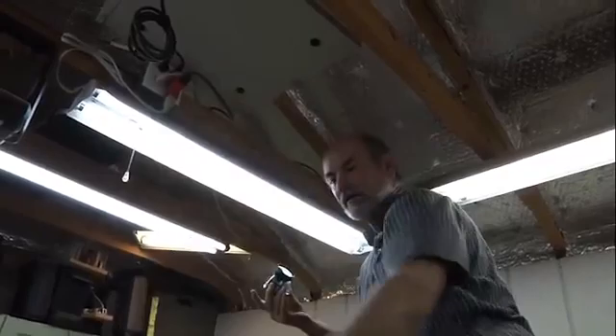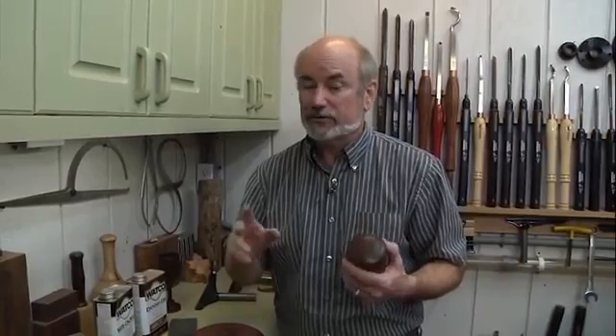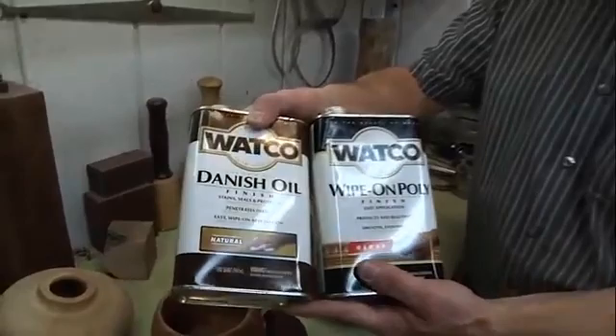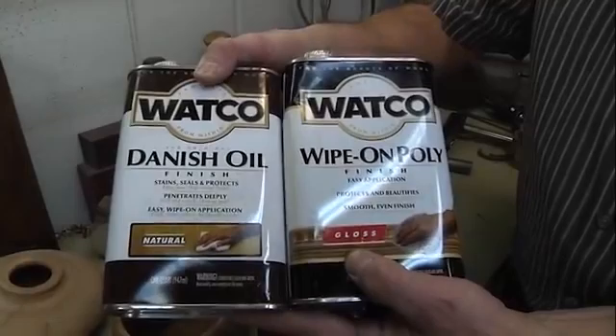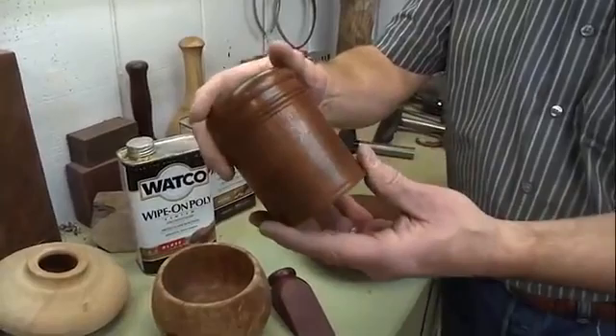One thing we never have a lot of time for is finishing. I'm going to show you two of my favorites — both are wipe-ons. This one is wipe-on polyurethane and this one is wipe-on Danish oil. The polyurethane achieves a high gloss finish. The Danish oil soaks in and protects the wood but doesn't really add gloss, so it makes a nice subtle look. This bowl has poly on it — you can see the shine. This one we just completed was finished with Danish oil so it won't be shiny.